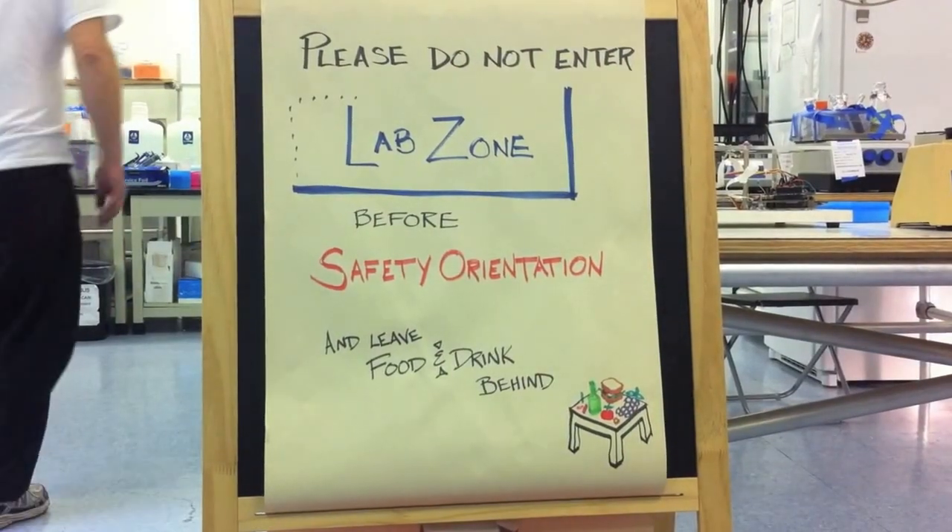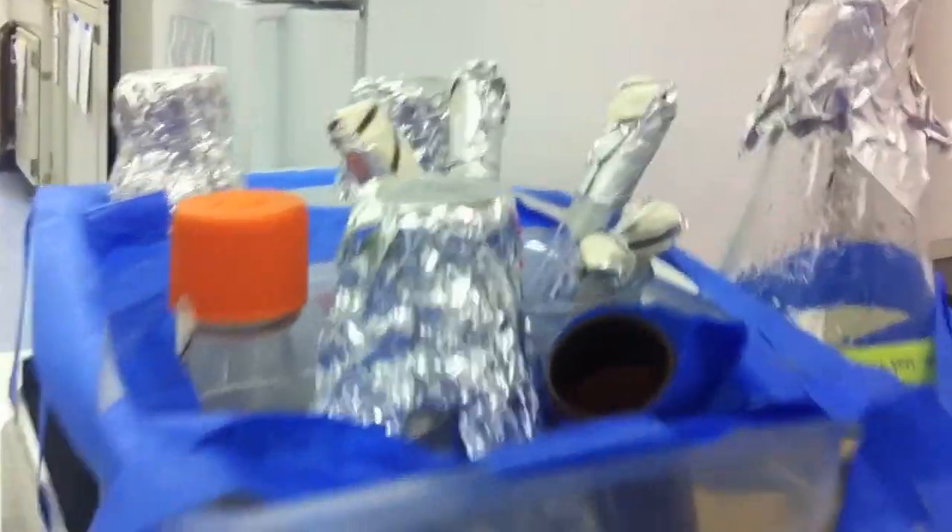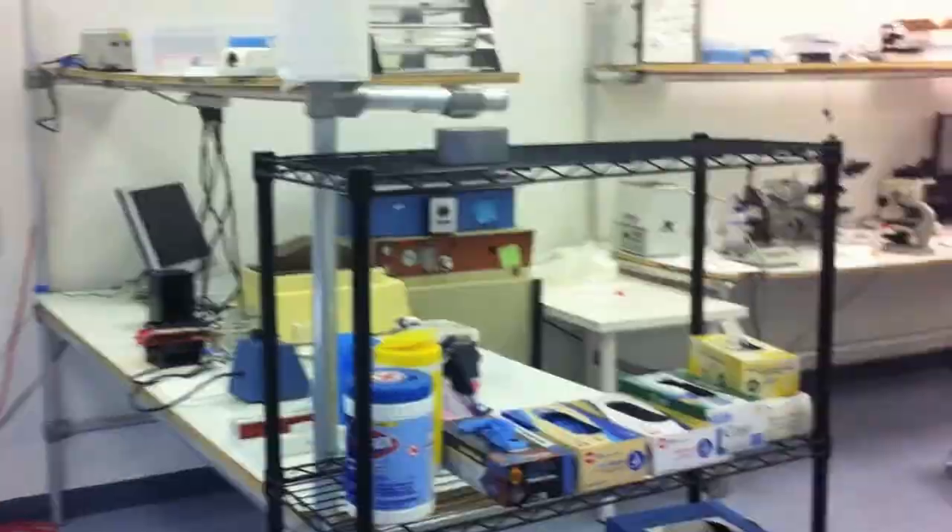BioCurious is a hacker space for biotech. It's BioCurious's mission that innovation in biology should be accessible, affordable, and open to everyone. They're building a community biology lab for amateurs, inventors, entrepreneurs, and anyone who wants to experiment with friends.